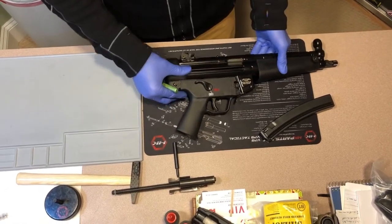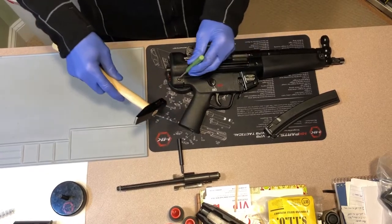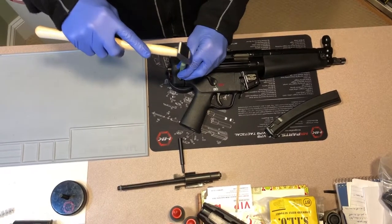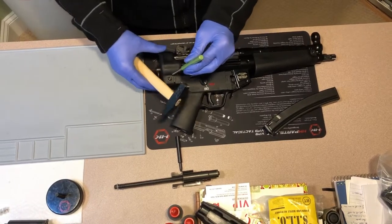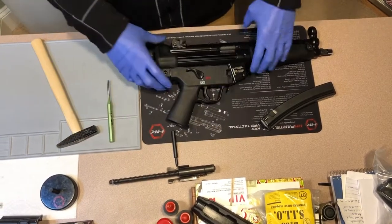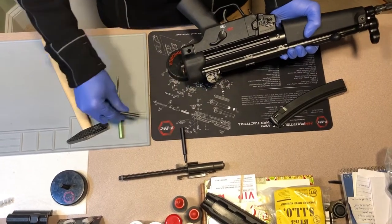If you do have some finger strength issues, you can take your punch and a small hammer. This is no major force if you're doing that. You can just give some light taps on the pin. It might help to position it where the pin will go through. You can punch that pin all the way through, or punch it just to where it started and then pull it out from the other side.